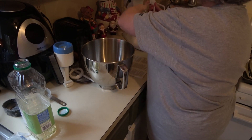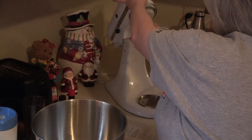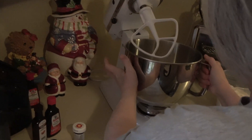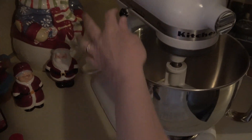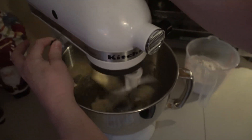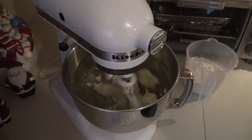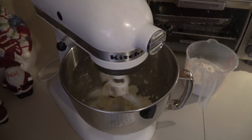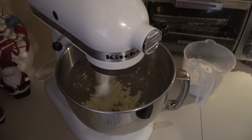Get that going, and these two ingredients get creamed together on medium-high speed just until they're creamed together. You don't want to do it too long, but you want to make sure the butter is not chunky.